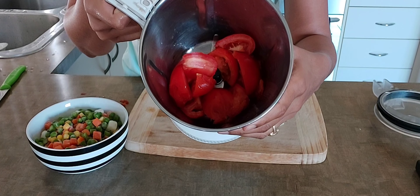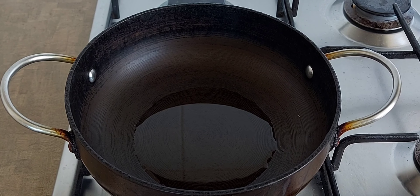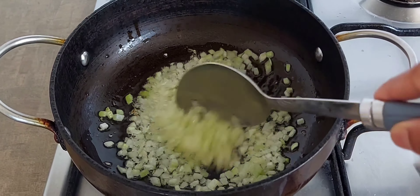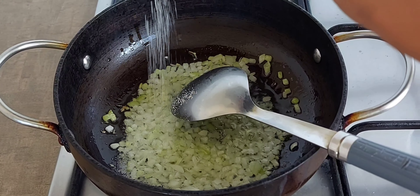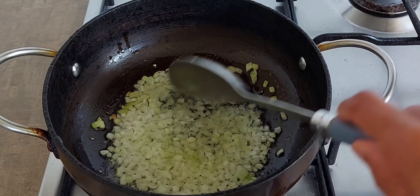We will put the same tomatoes in a bowl, then put the beans in the bowl. Next, we will add one small onion. I will add some salt and mix it.